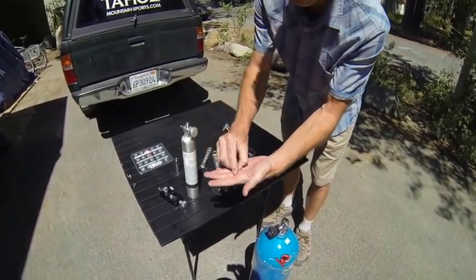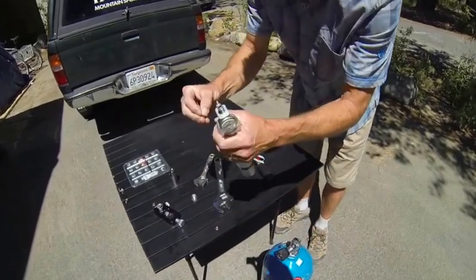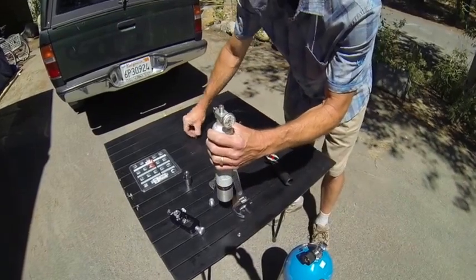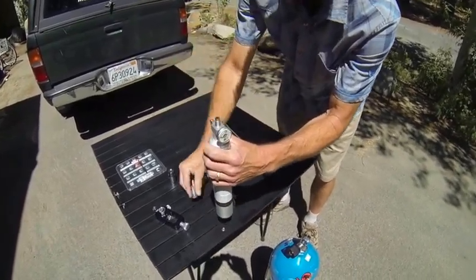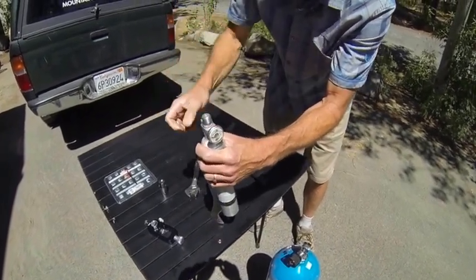There's the spent burst disc and washer. Here's our new one. Washer goes on first, burst disc on top of that. Screw the head back on and get it finger tight.